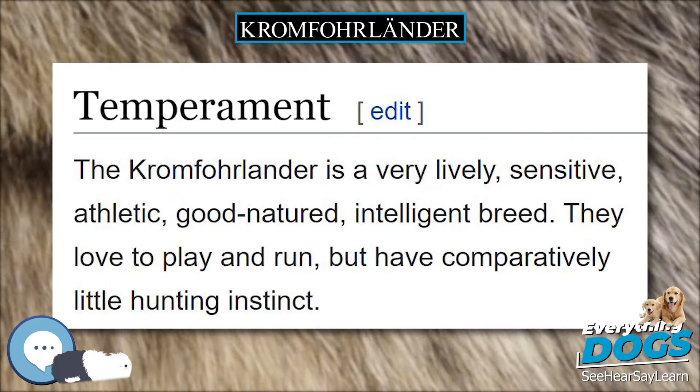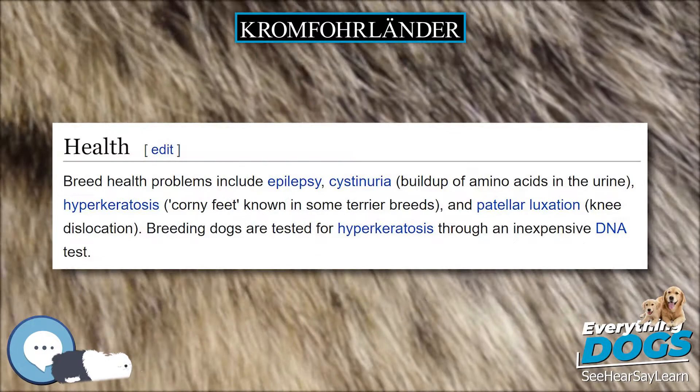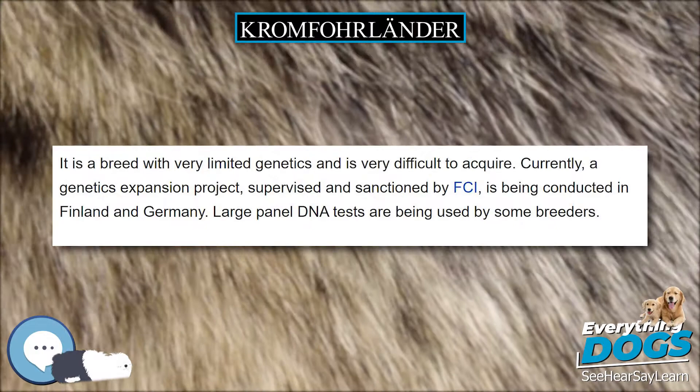Size. This dog is medium in size. Height: 38–46 cm (15–18 in) at the withers. Weight: 10–14 kg (22–31 lbs).